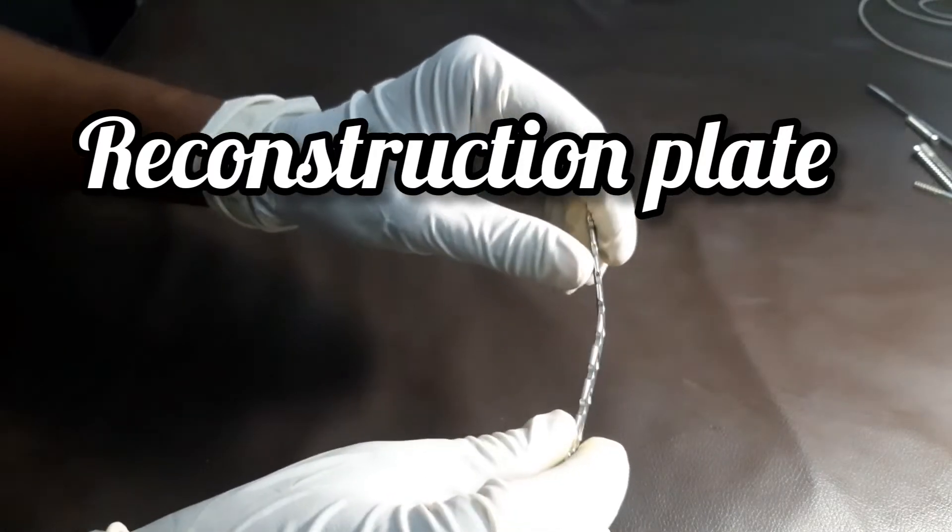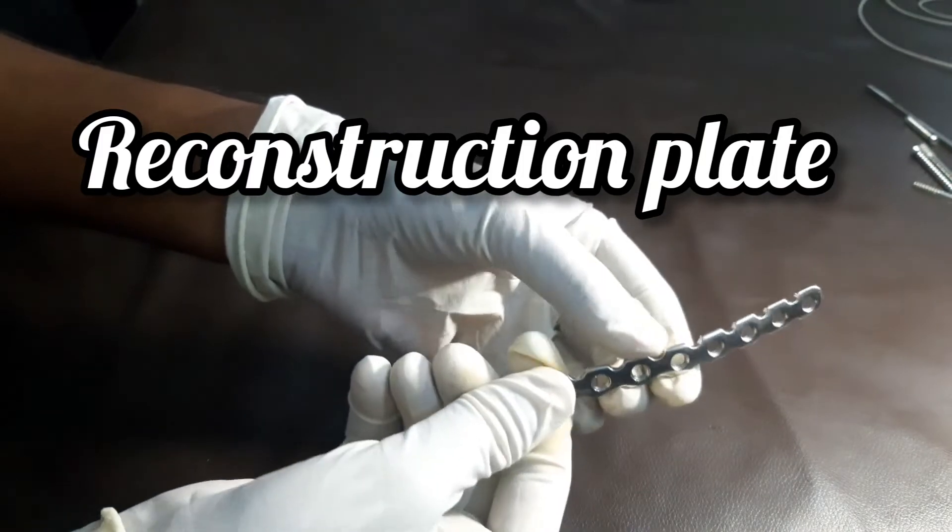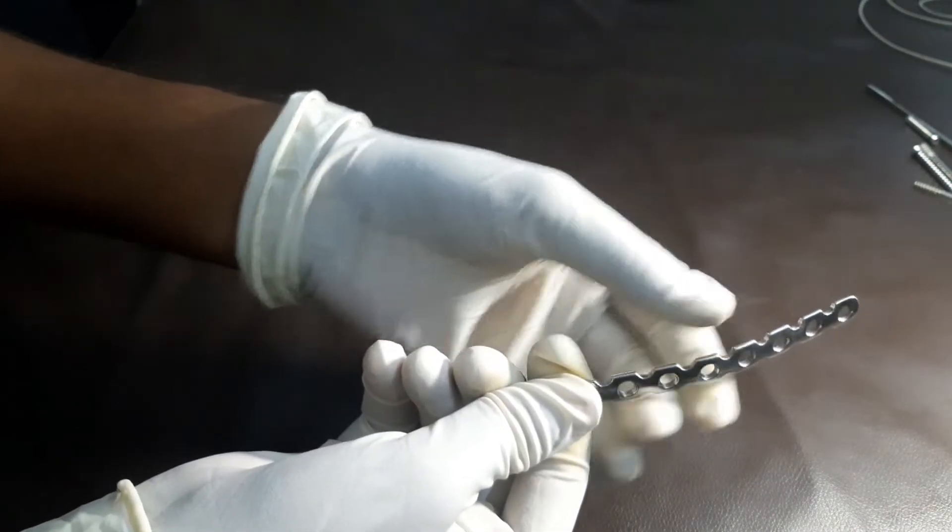So guys, this is our reconstruction plate. You can see that this is a limited contact compression plate, because you have notches — jaws — where periosteal blood vessels grow.